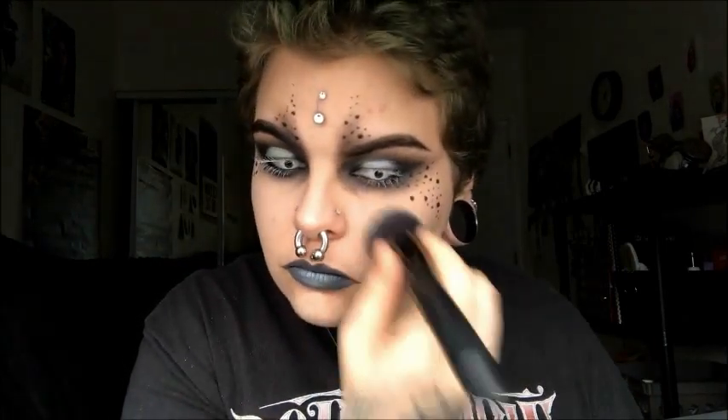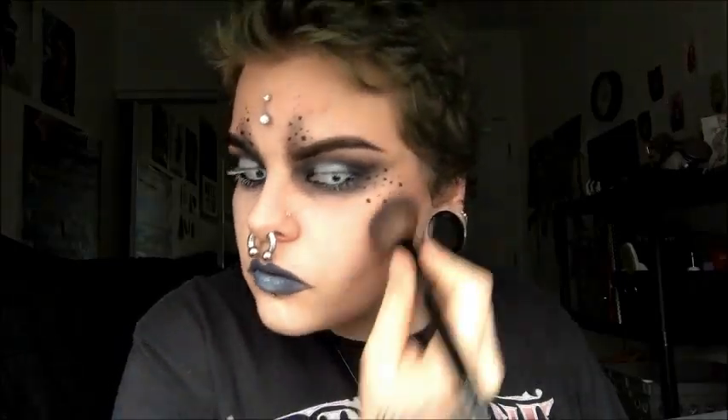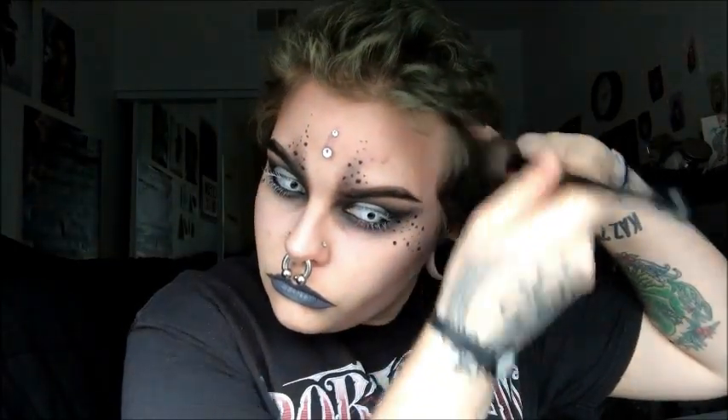I'm just putting on some powder foundation. Then I'm going to start contouring — I'm going for a really severe contour. I'm making this face to kind of figure out the shape I want to make, and then I just blend it like crazy. I'm also putting it on my forehead pretty harshly and the sides of my nose.